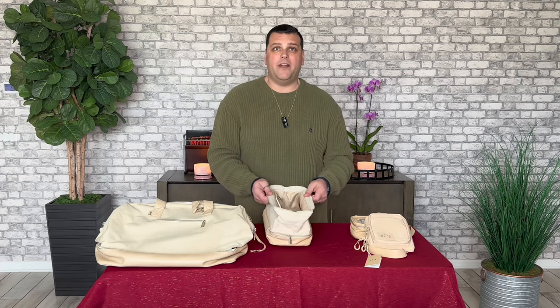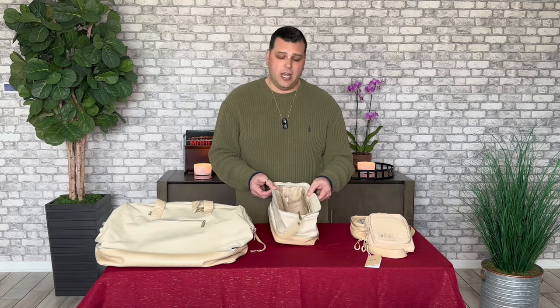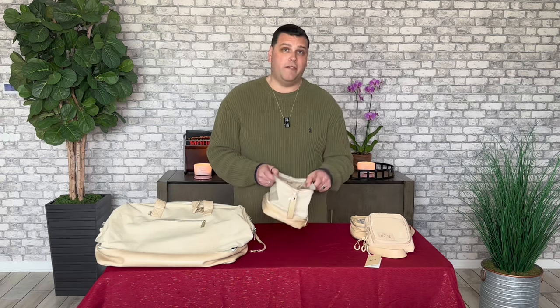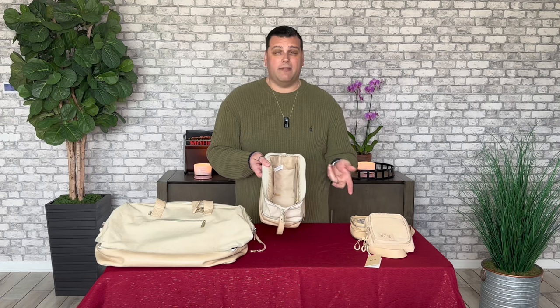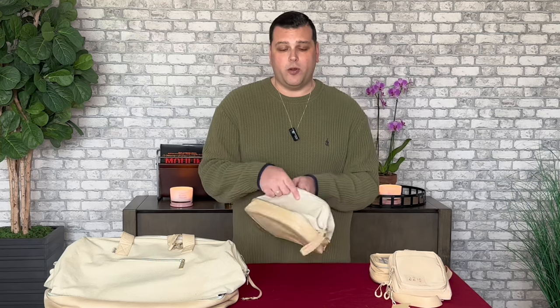There are other bags out there that definitely have more space, but for the value at $48, I've taken it on every single trip. This is the other item I take on all of my trips no matter if it's short or long. So I think this is one of the must-haves from their line, but if you need a bit more space, they have other great bags that could work as toiletry bags as well.